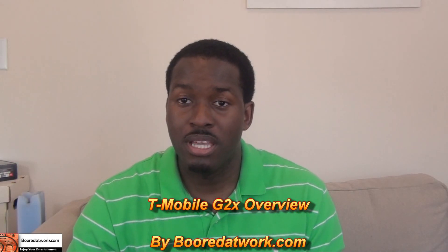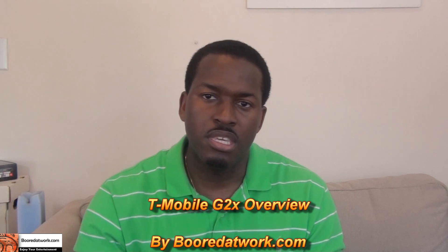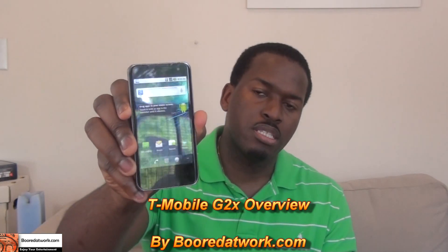Hi, this is Dundee from BorderWork.com, and today we'll be doing an overview of the LG G2X. There are a lot of reviews out there and we know we're pretty late with this, so we figured we might as well go through the device and do an overview of different features so you guys can check out what makes this special on T-Mobile.